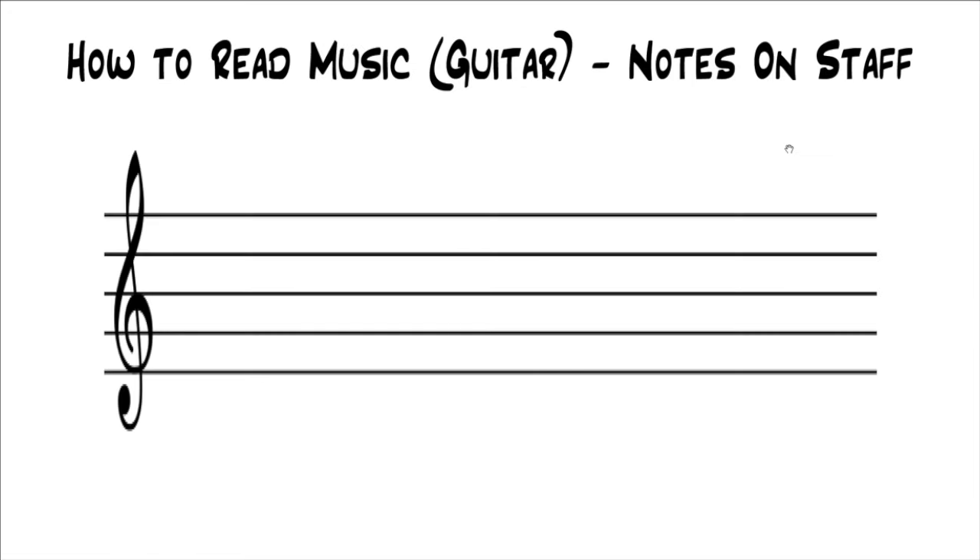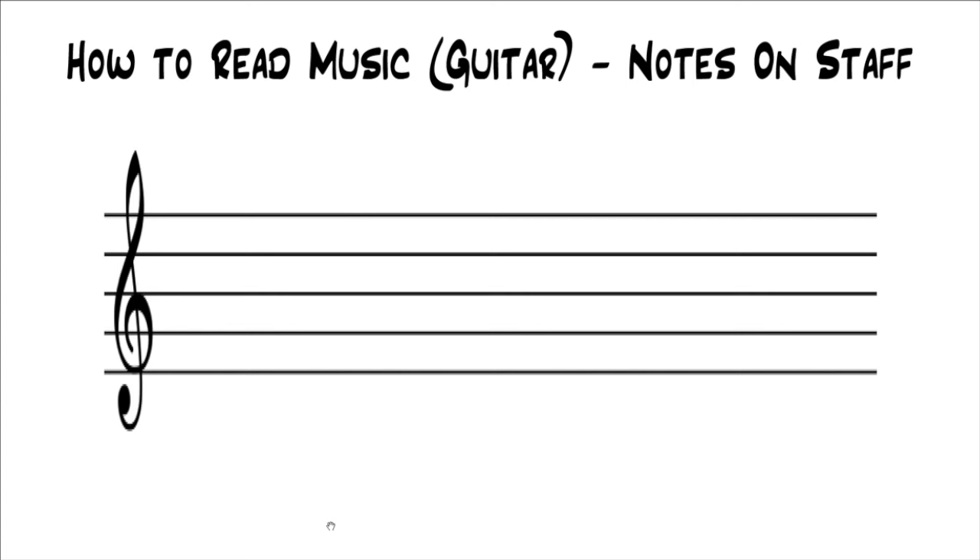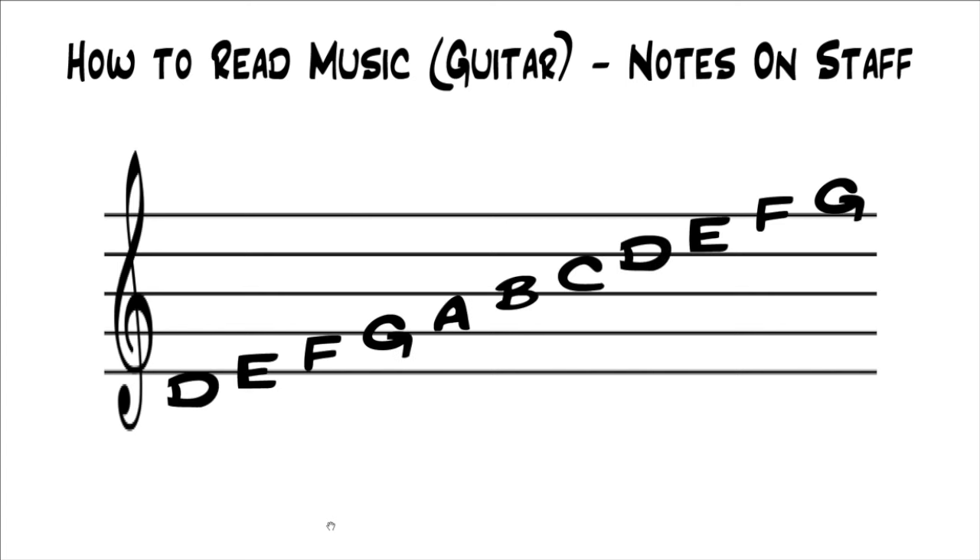This is Part 3 in our series, How to Read Music for a Guitar. If you'd like to go back and start at the beginning, you can click the link on the screen. In the last lesson, I explained that the guitar is written in the treble clef — this is the sign for the treble clef right here. Clefs tell you the actual names of the notes that land on the staff, because without the clef, you wouldn't know the names of these notes — you would just know their relative distance from each other. So on the treble clef, your notes look like this.